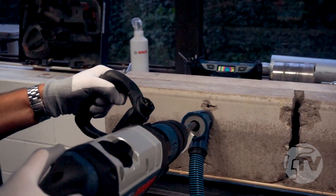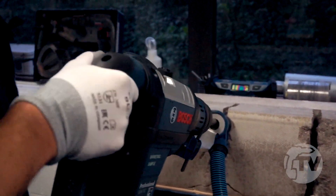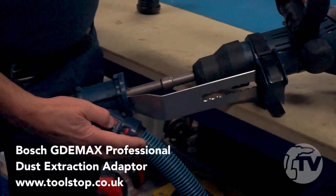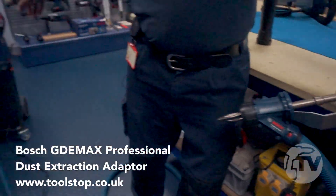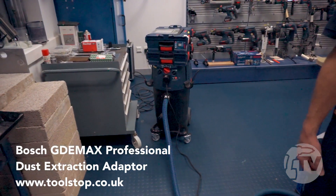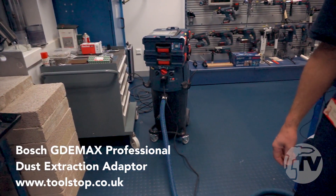You might see that there's additional hardware on the front of this machine, which is an optional dust extraction adapter called the GDE Max. I've got it hooked up to one of our professional M-Class cleaners, which is a suitable vacuum extraction unit for stone dust in particular.